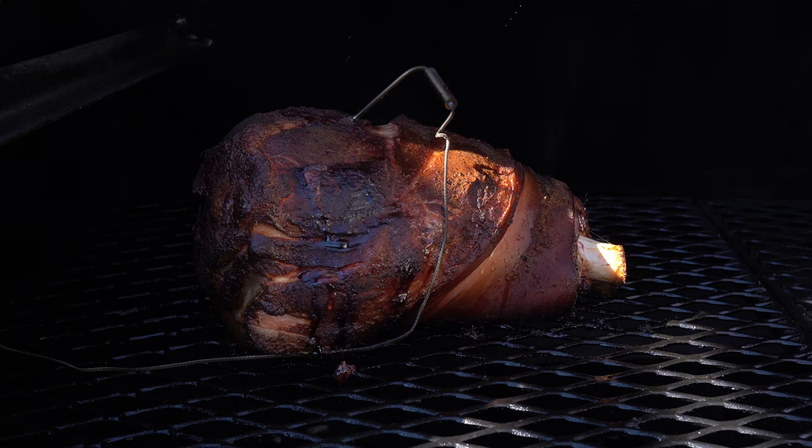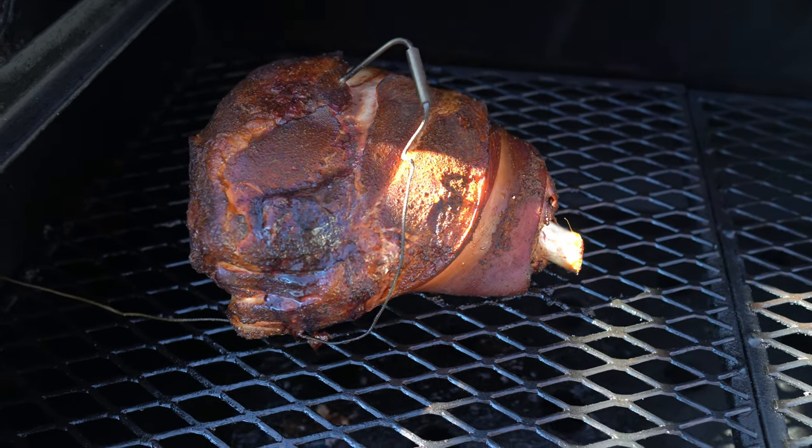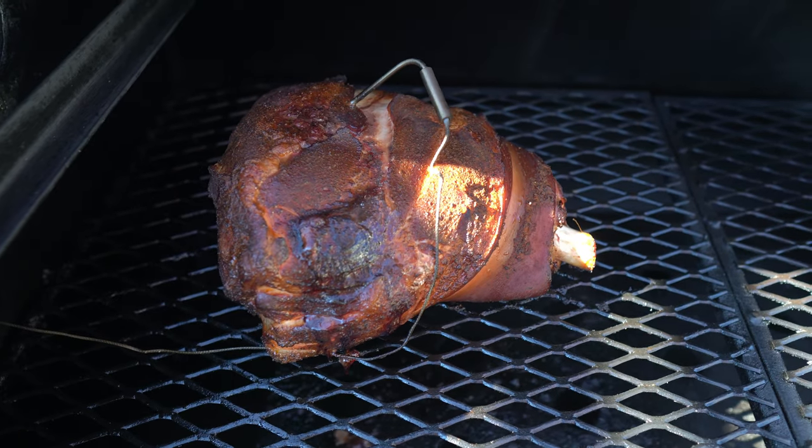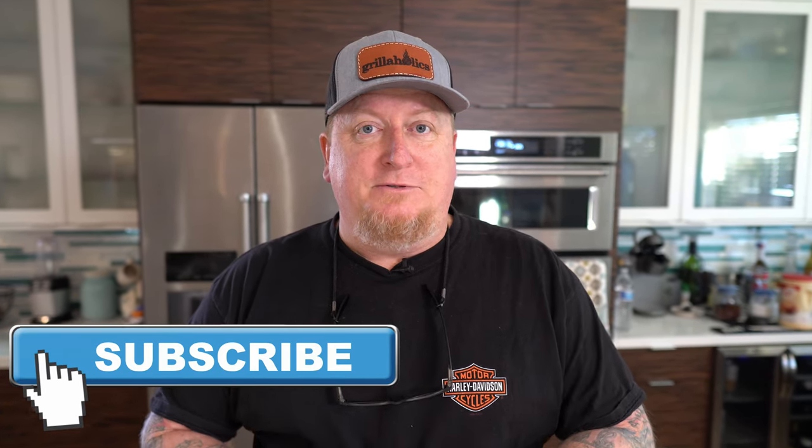Four hours in, it was looking really nice. The color was a nice golden brown, it was smelling like bacon, and the skin wasn't getting the black char you've seen in other cooks with this type of meat. It was actually looking really, really nice.